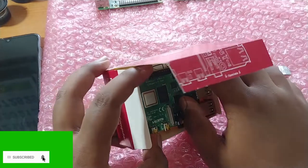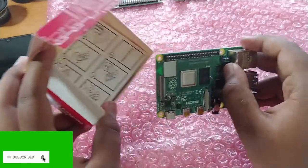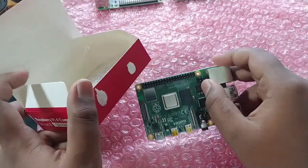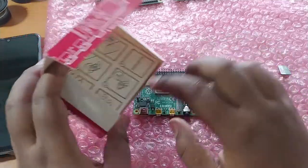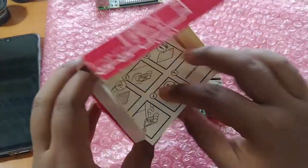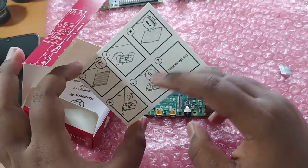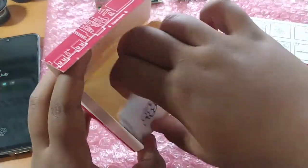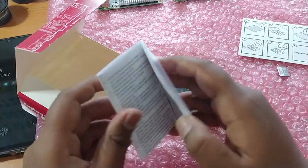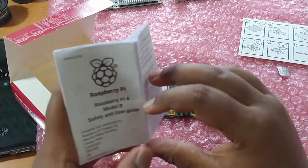When you unbox this, you get the Raspberry Pi 4 board, a small card telling you what to do and what not to do, and a user manual. The manual is pretty thick with safety regulations and a user guide.